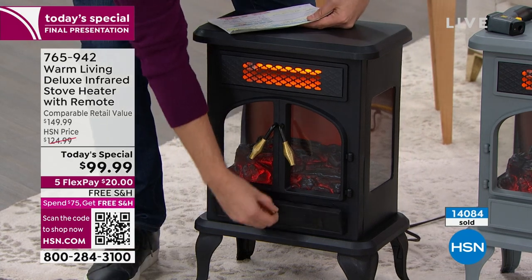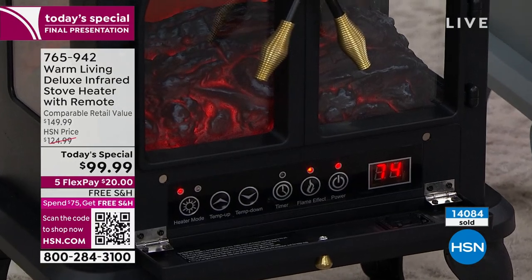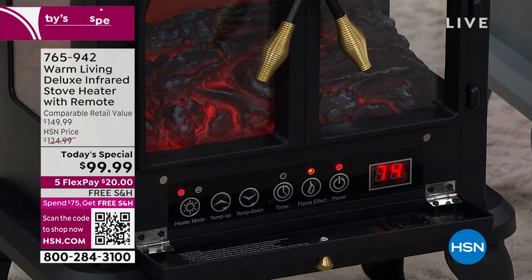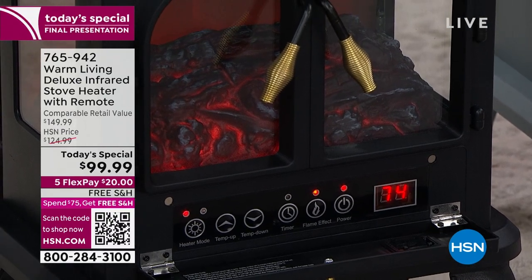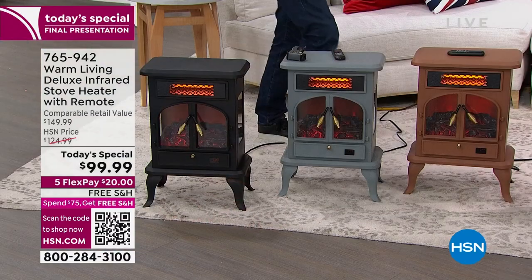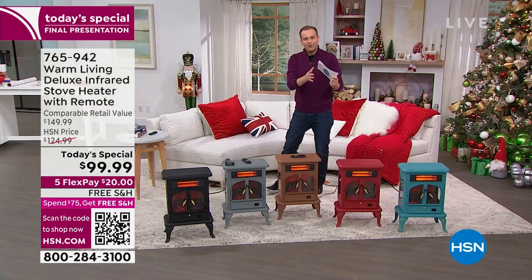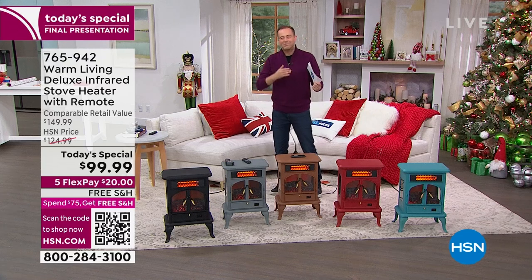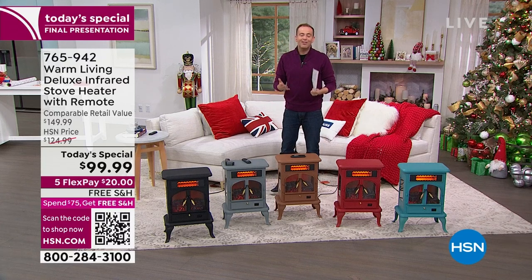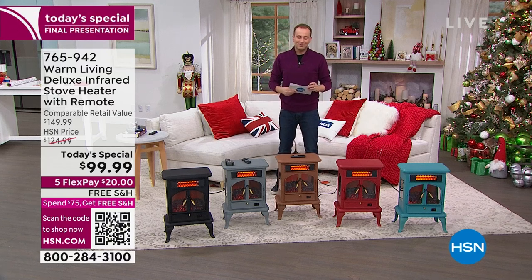We're going to show you all the controls on board and from the remote. There's that digital thermostat. You can have just the flickering flame on with no heat, or the heat on with no flickering flame, or you can have both. It's really well designed. This winter, as energy bills are going up, let's get a heater that warms our favorite rooms without spending crazy amounts of money on the whole home.